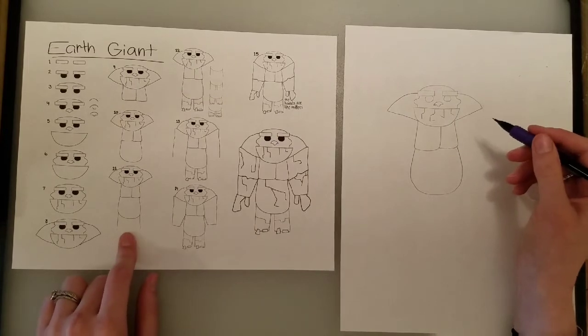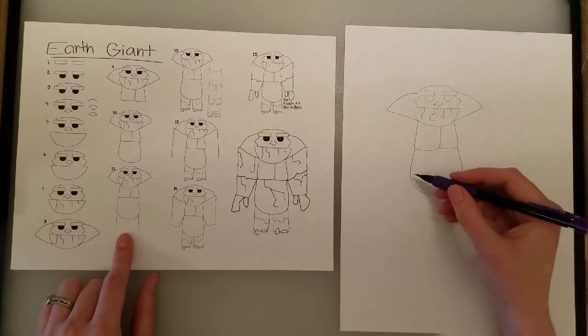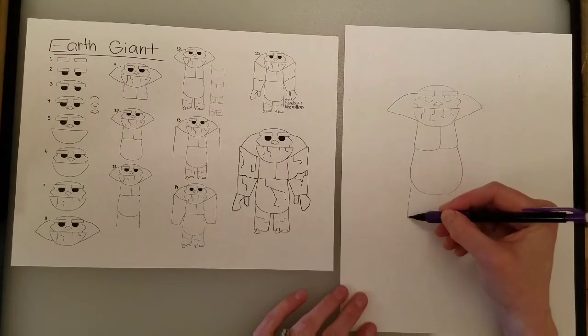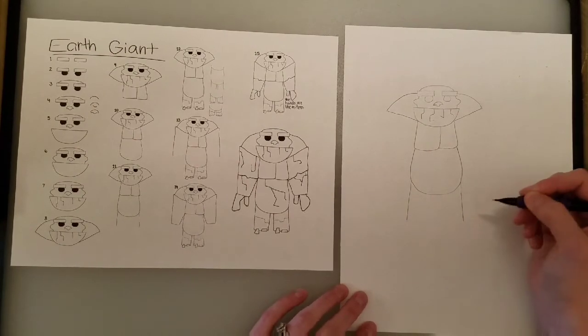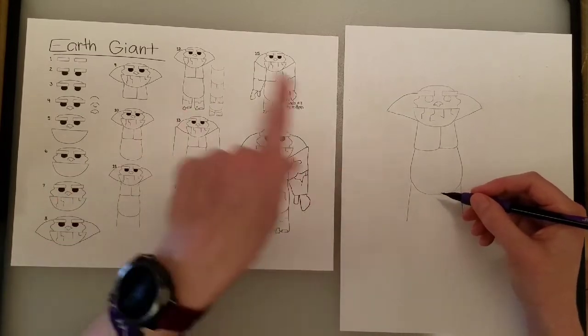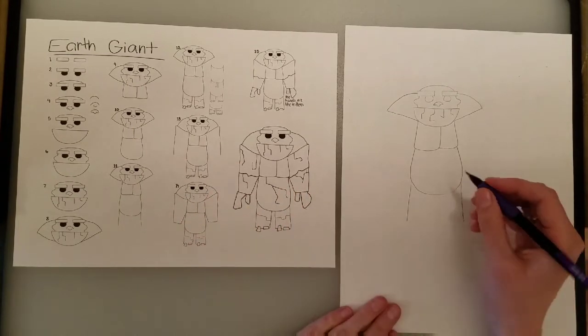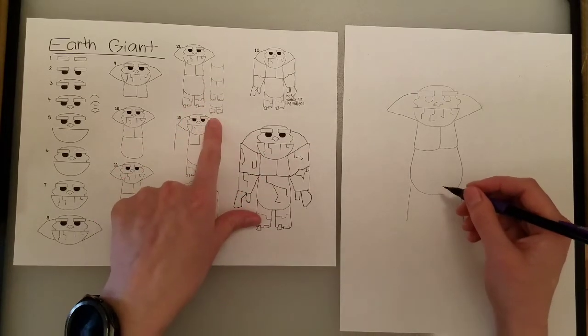Then for his feet — don't forget to pause if you need to, totally fine if I'm going too fast. For his legs, we just have two straight lines down, but we don't want these to be too tall. Even though our earth giant is a giant, his legs are kind of stubby. You could probably even use this same thing to try and draw a troll, but instead of making him look like rocks, you would make him look like skin.